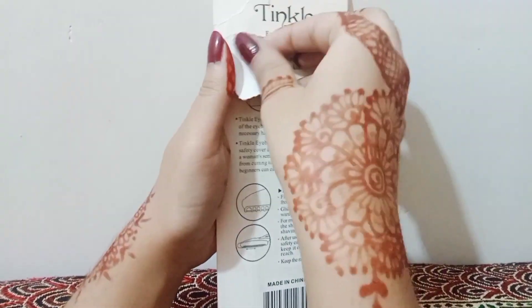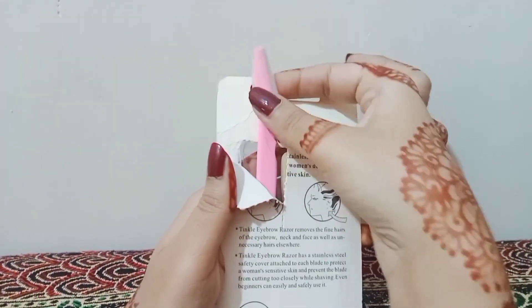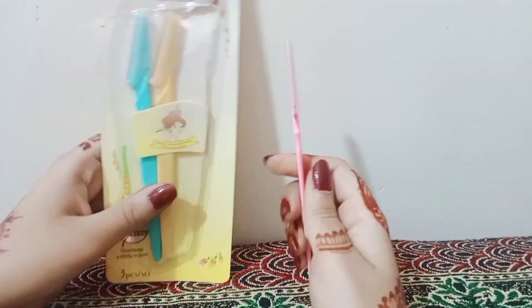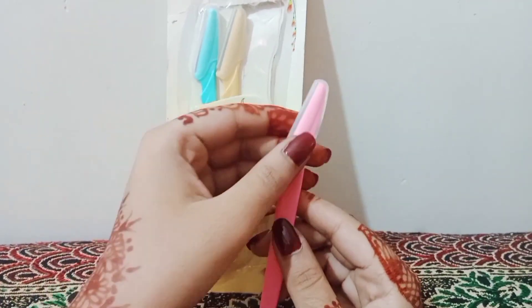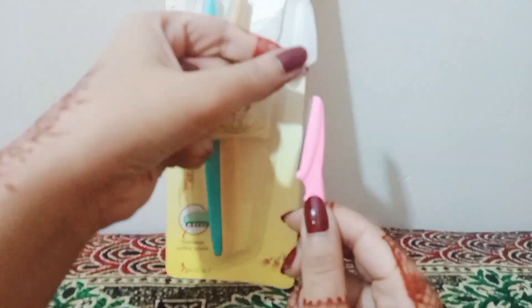I will open the razor and show you how to use it and how to apply it. The most important thing is to prep your skin first. The razor has a cap — remove it from the bottom. It is very secure.